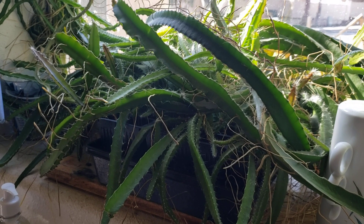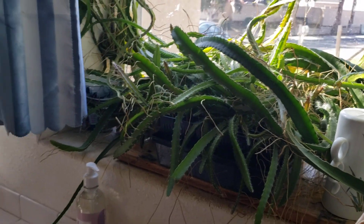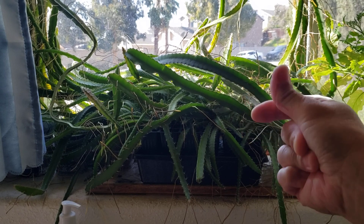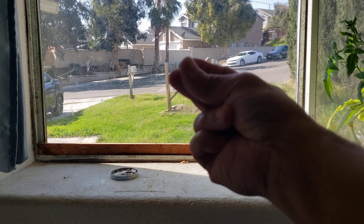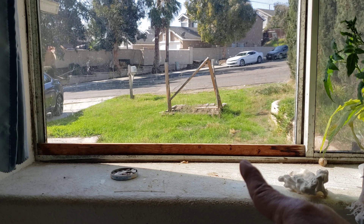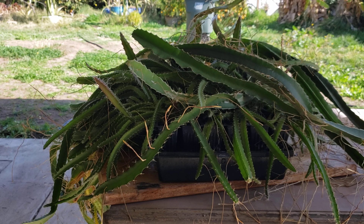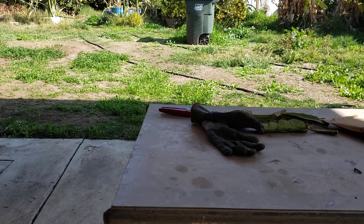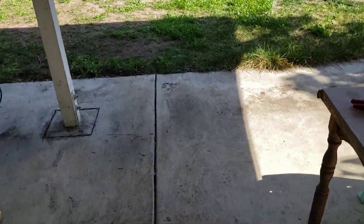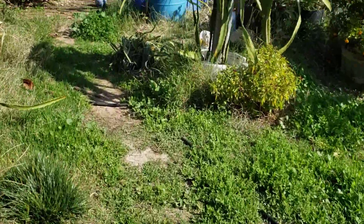We're going to transplant both of these outside and see how it goes — continuity of the experiment. We'll use a camera trick and now it is gone, the window is clean again, and now it's outside in the planting area.